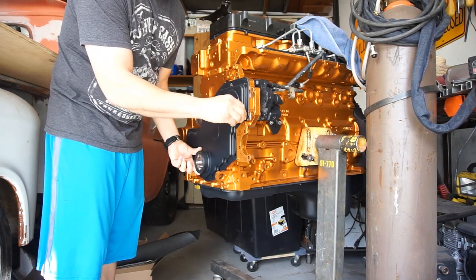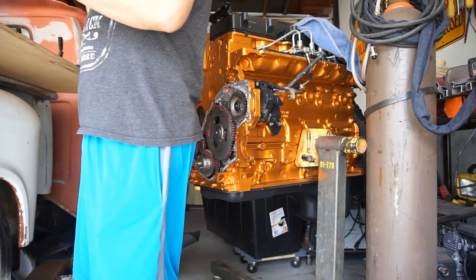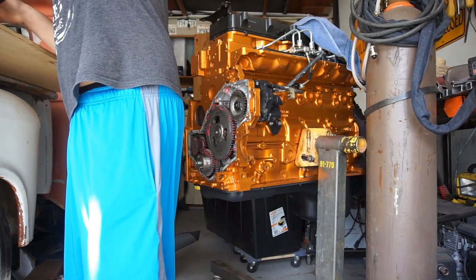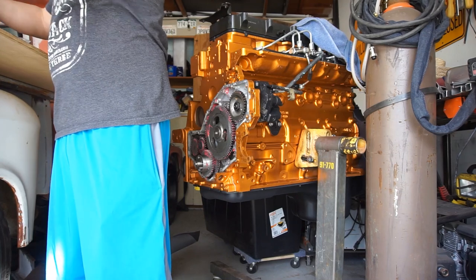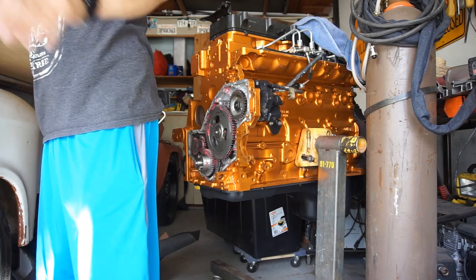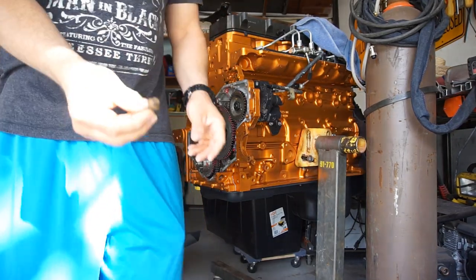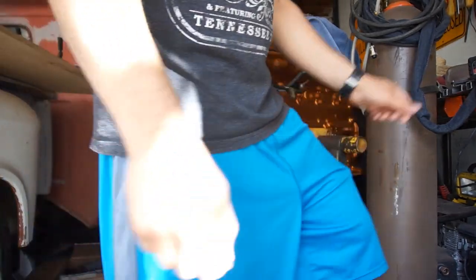I've got to hope I find all the right bolts for this. I did find the water pump. What I'm going to do with all these bolts is take them to the wire wheel and shine them up.